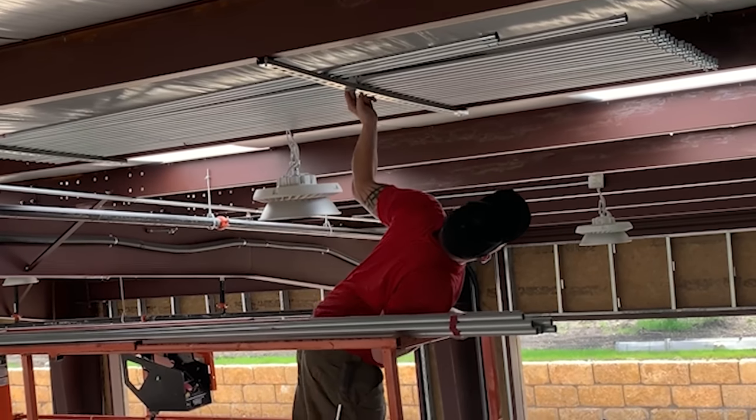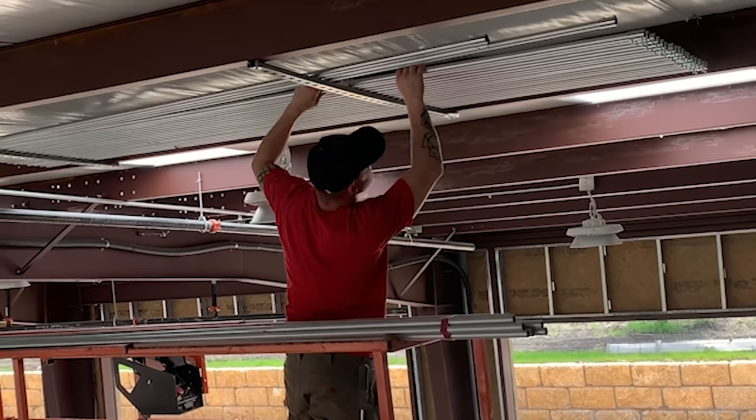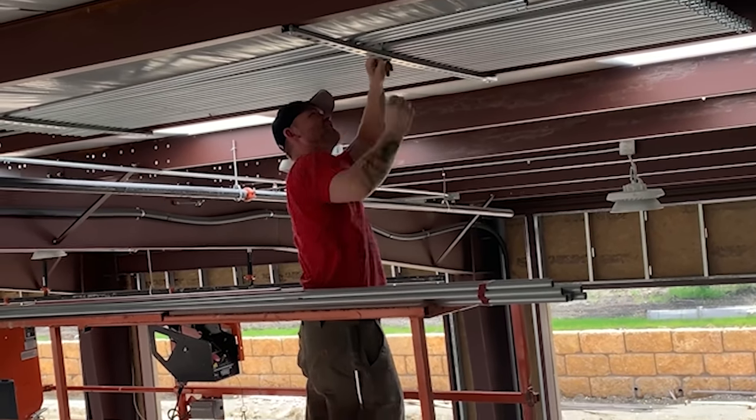With conduit, size matters. I try not to run half inch anything ever — that's just my rule of thumb. Half inch is difficult to even push wire through by yourself over a relatively short distance, especially if you're up on lifts and you've got any bends whatsoever. Half inch is just a huge pain, it's more work than it's worth. The difference in cost isn't that big going from half inch to three quarter. I try not to run half inch because things end up getting caught more often. Three quarter just has extra room.